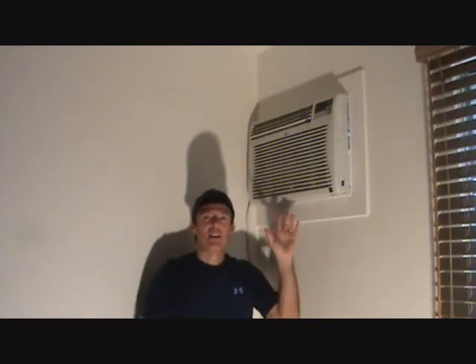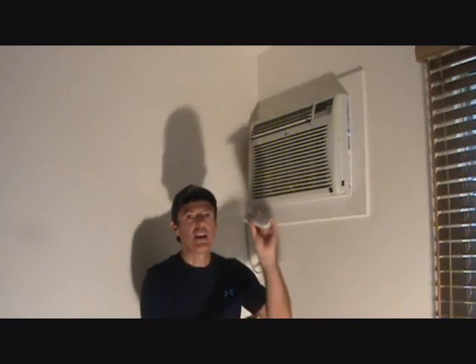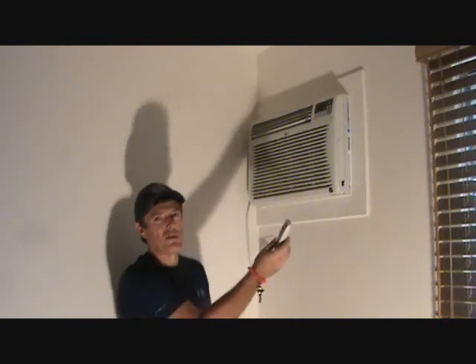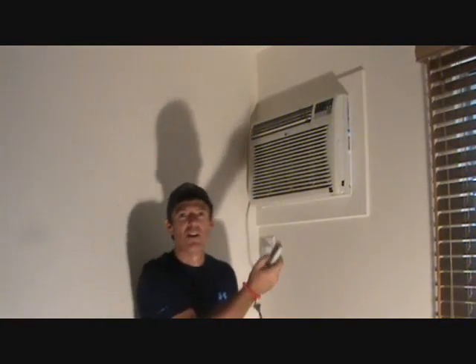Before I get into the real meat and potatoes of this video, I'm just going to show you — on a typical wall-mounted air conditioner like this, and this goes for a window mount air conditioner too — did you know, usually on your remote control handheld remotes, there's a timer on here.